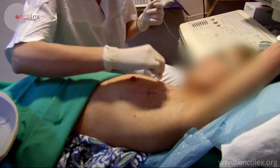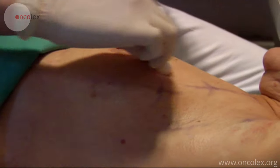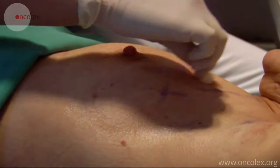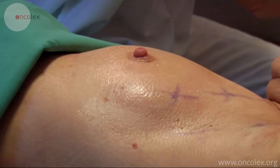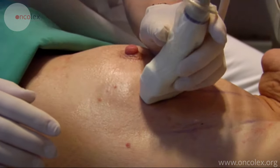This is a video of an ultrasound-guided preoperative wire localization of a malignant lesion in the right breast. The lesion is localized using ultrasound.